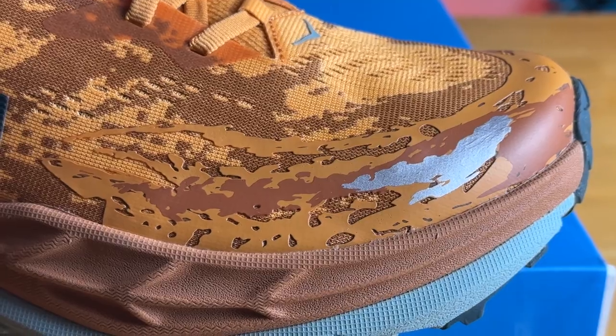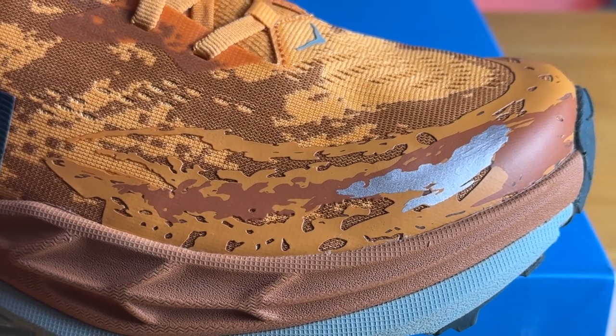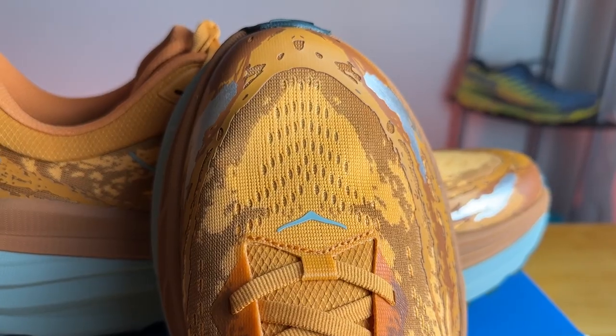Hoka added a rubberized overlay towards the top of the toe box to give some protection. It's moderately flexible and for me it did a decent job. It's not the most robust or thickest toe guard I've ever used, but it got the job done and I didn't have any major complaints.